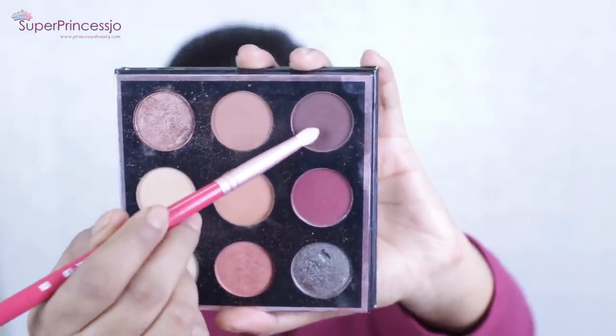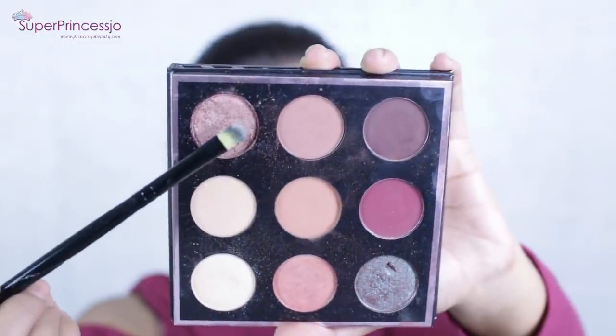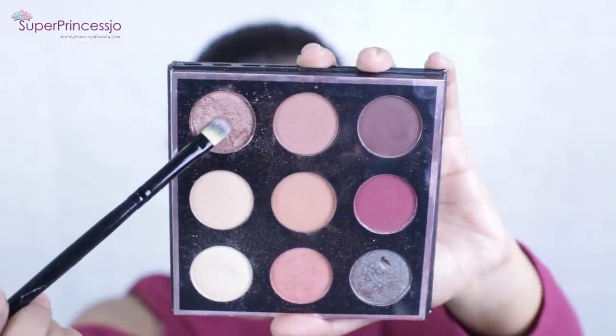Next I'm going to pick up the shade called Artemis — a very dark brown matte chocolate color. I'm going to apply it with the help of a pencil brush on the outer V of my eyelids and gently blend it. I'm also going to add a couple of coats to intensify the whole look.